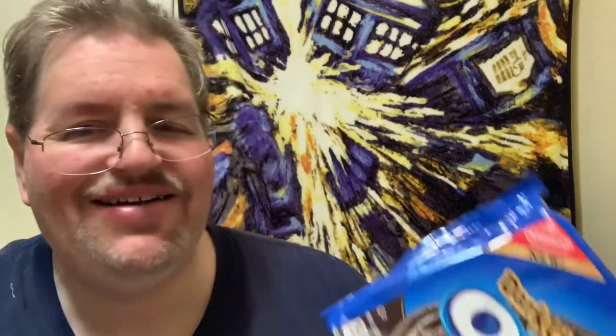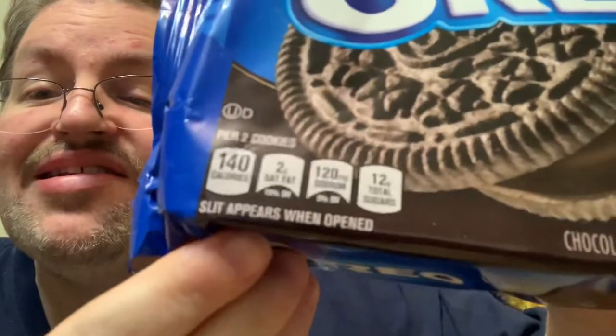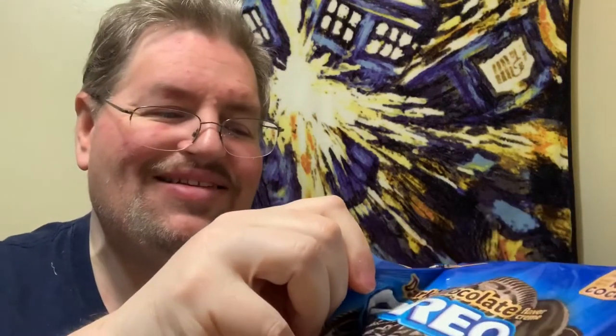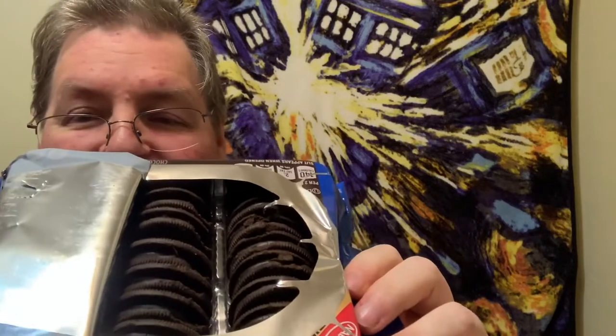I just noticed something on the label the other day — it's kind of funny. Right underneath the content, I'm going to give you a real close-up: it says 'slit appears when opened.' I don't know who did that one or why they put that information there — not sure why you'd want to know that. Doesn't sound really friendly. And I guess that's the slit that appears when you open it.